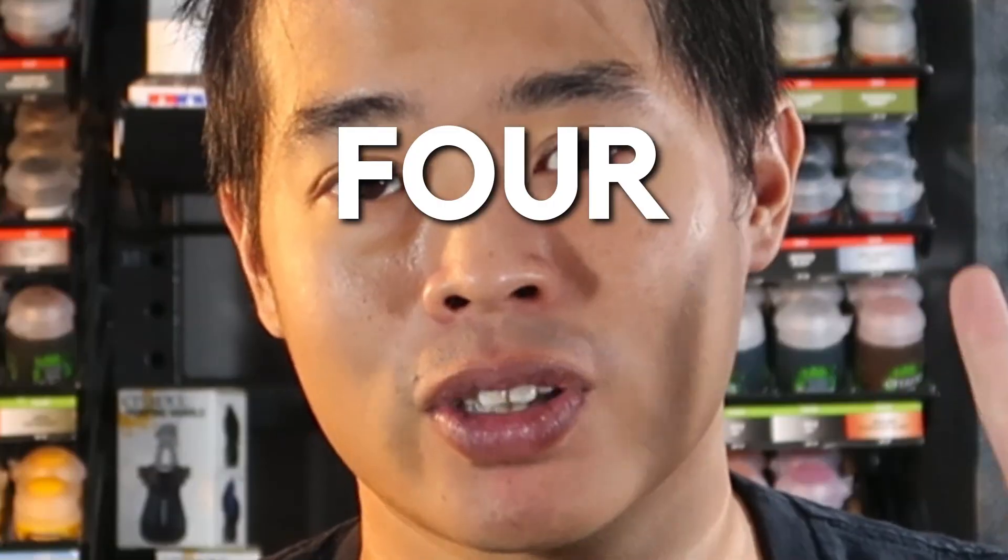Have you guys faced the predicament that you're just not in the mood to paint a particular model that doesn't really inspire you? In this video, I'll be sharing with you guys 4 tips that I use to keep myself motivated while painting models that don't particularly inspire me.